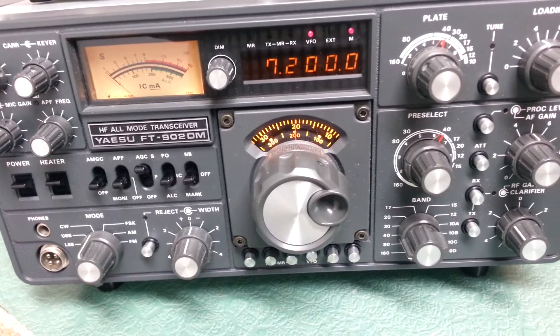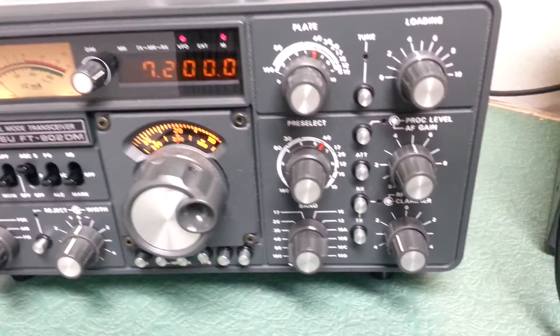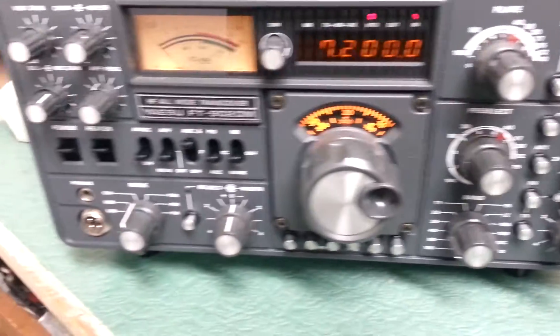I would give an on-air test, a receive test, but the bands are totally dead right now. I'll try to give one of those later, but I'm going to go ahead and do the transmit test.